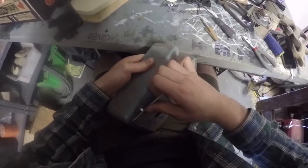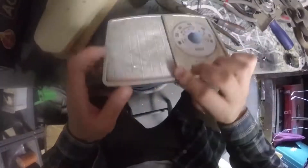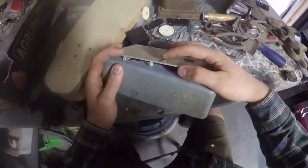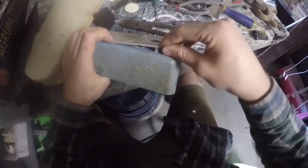I took it all apart, cleaned it, and binned the internals because they were broken. I took another old radio and removed the speakers, then glued them in with car windscreen glue so it was really strong — that gave me a bass speaker and two tweeters.